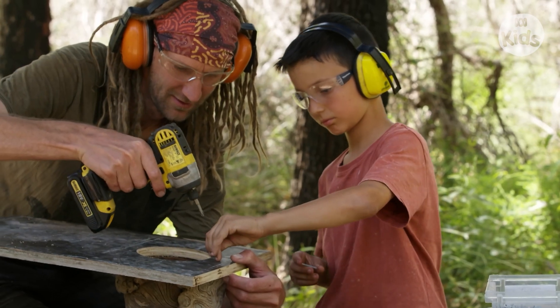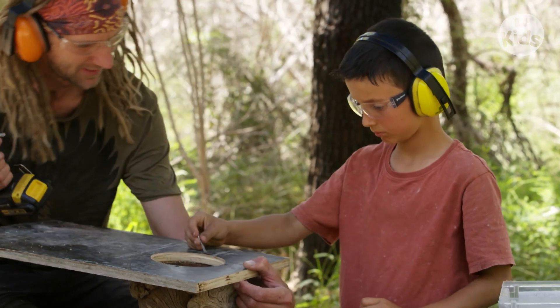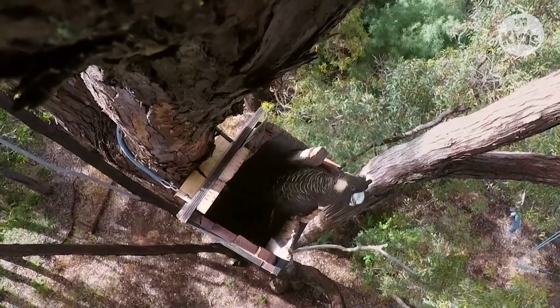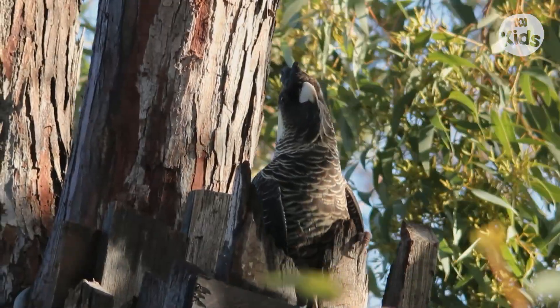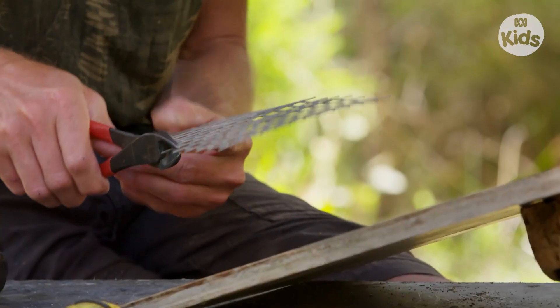Some species in Australia are becoming dependent on nest boxes to keep their populations going. If they don't have these artificial hollows, they might become extinct. Here in Western Australia, we have three species of black cockatoo that occur nowhere else on the planet, and in some areas those black cockatoos are relying on nest boxes because there are no old trees left.